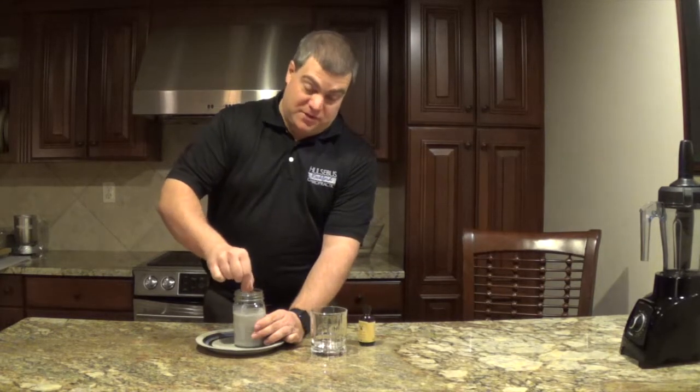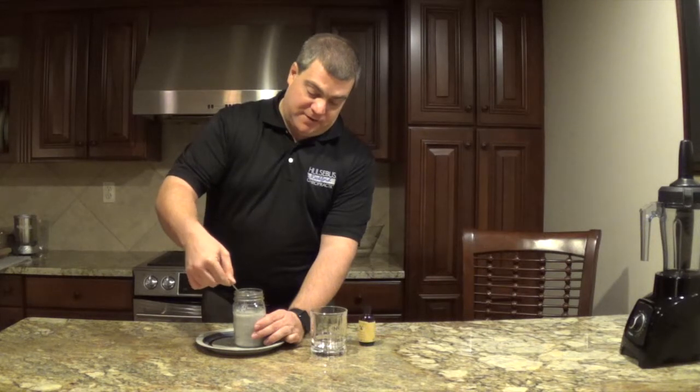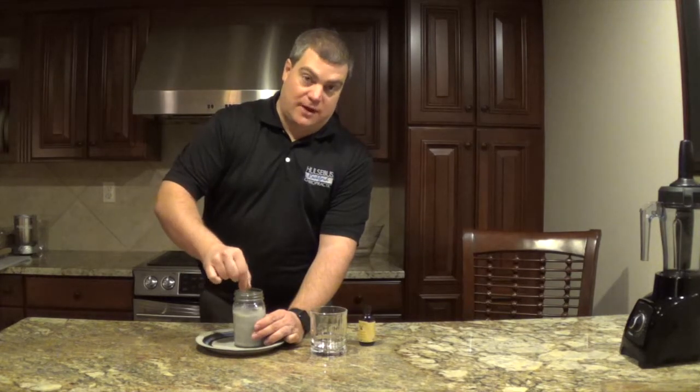Now I'm going to put this in the fridge. Usually what I do at home is I make it up at night and I have this for my breakfast in the morning. So we're going to let it sit for about six or seven hours and we'll be back to show you how it comes out.